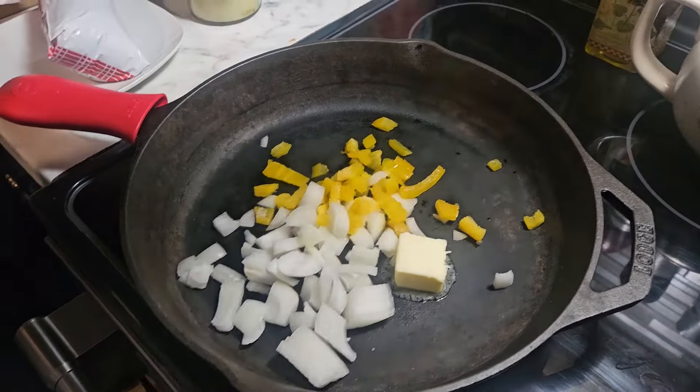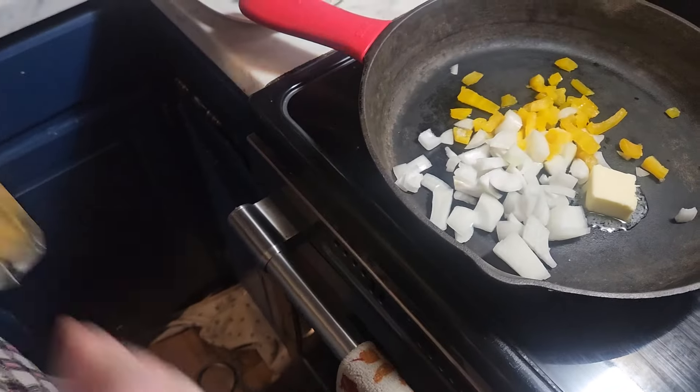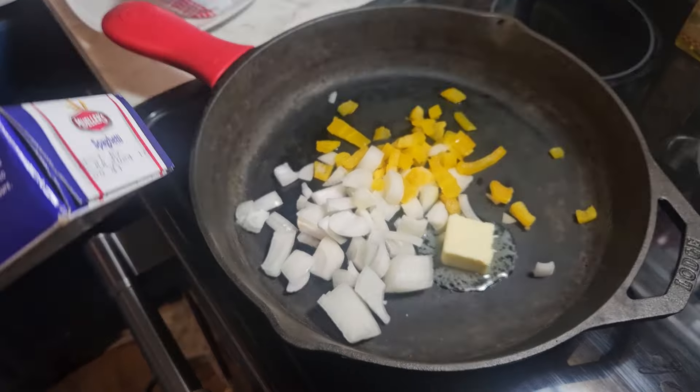I'm sautéing some onions and bell peppers, and I've got water with salt and oil in it. This is part of the use-it-up thing — I have some bell peppers that have seen better days, they need to be used up. The spaghetti expired in July 2024, so those need to be used up too. And then we have garlic, four cheese alfredo sauce, and pasta sauce.